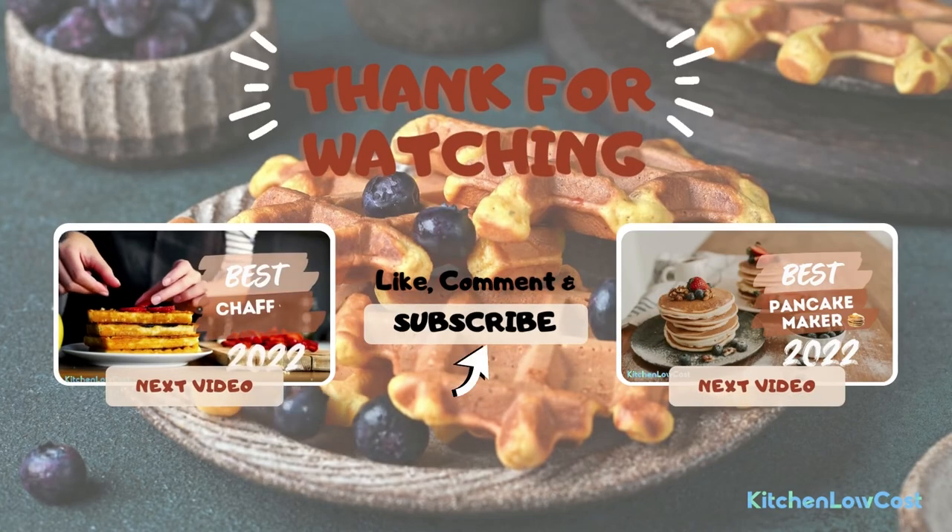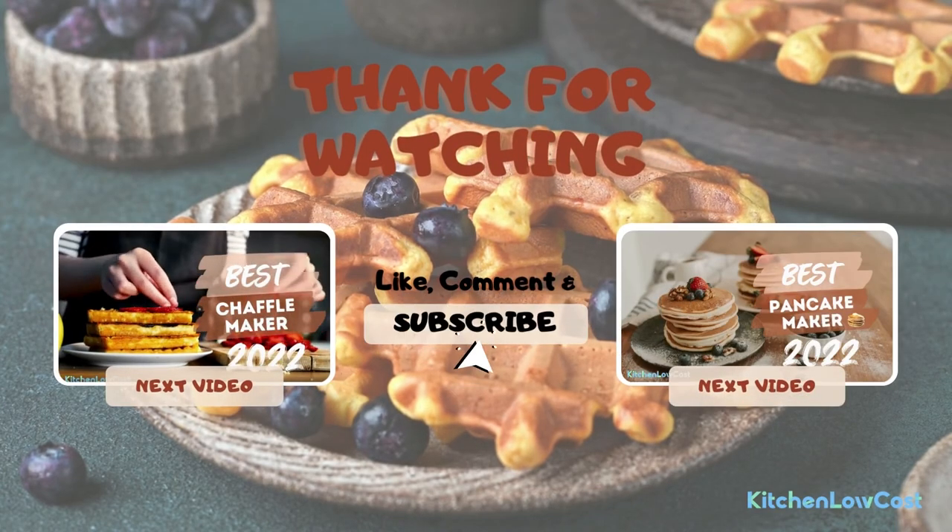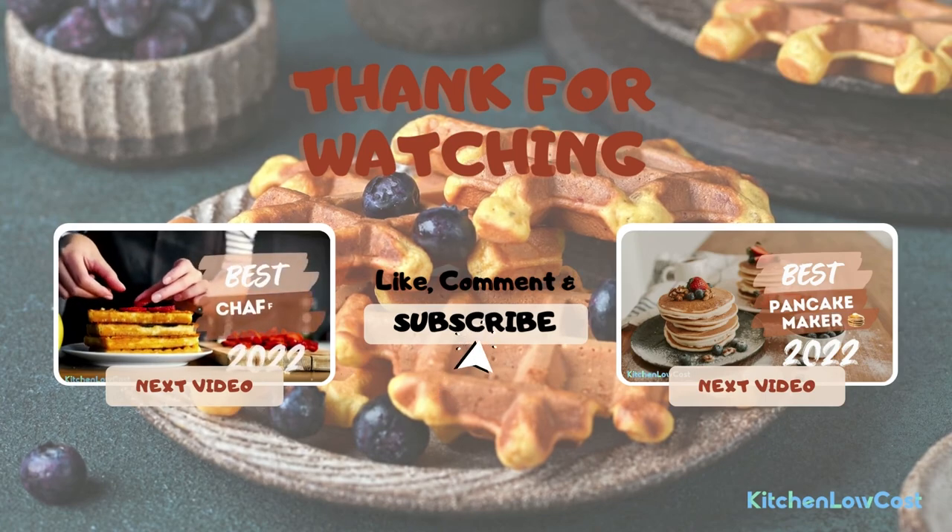If you find this video useful, please subscribe to Kitchen Locost so that we can provide you with more quality videos. Thanks for watching.